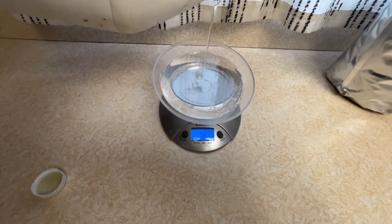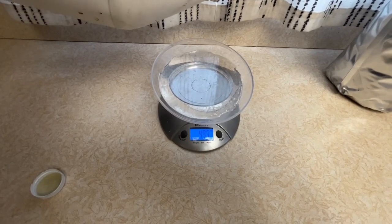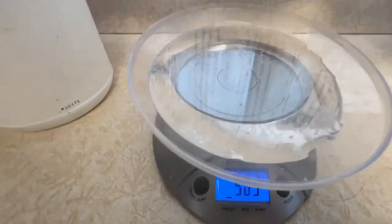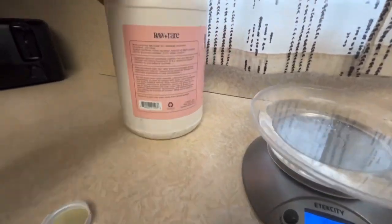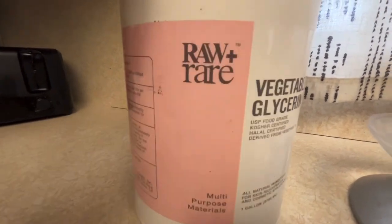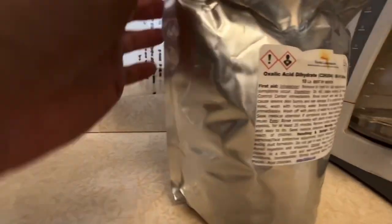So I get it to 500 grams right here. I'm a little over but that's okay. Vegetable glycerin — I got it on Amazon.